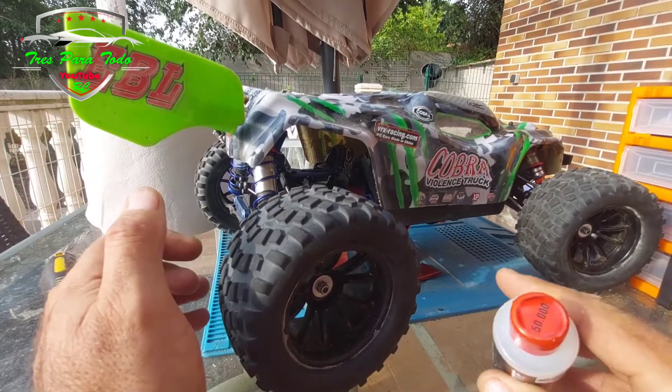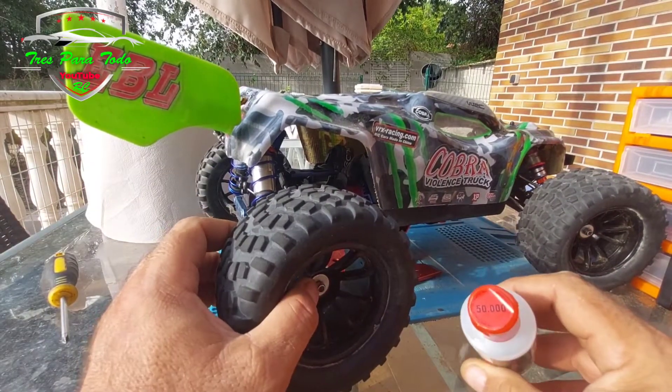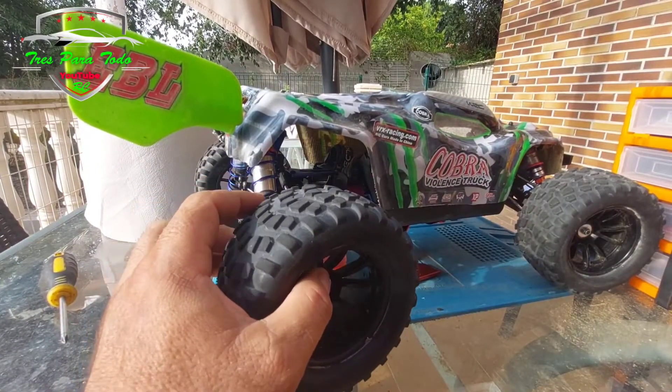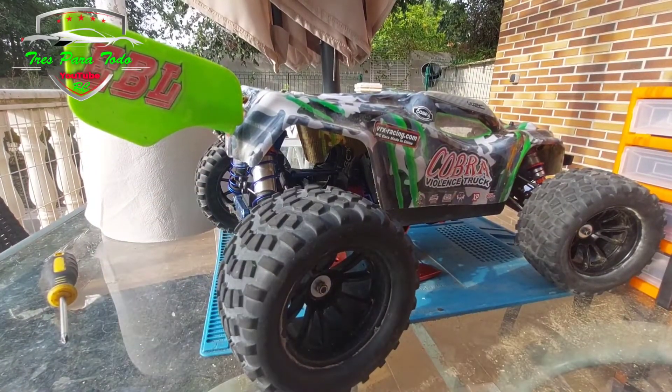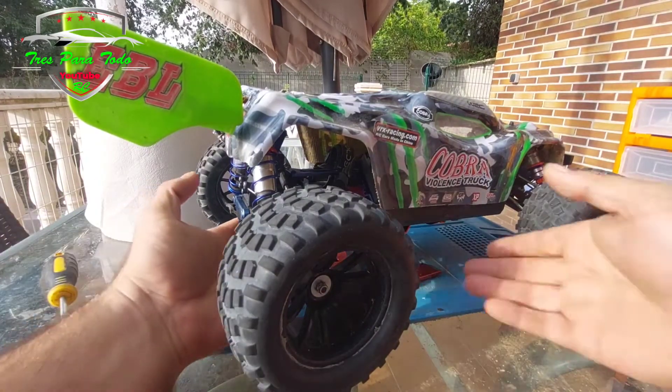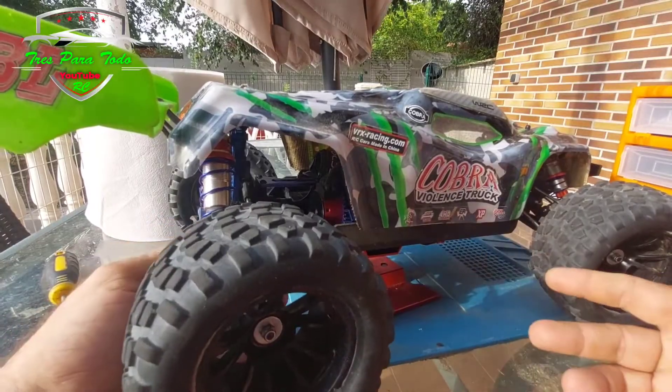We are going to do the front and rear differentials with 50,000 oil. I already tell you that in these differentials it comes very well to use a fairly dense oil, more dense than what is used in other differentials.